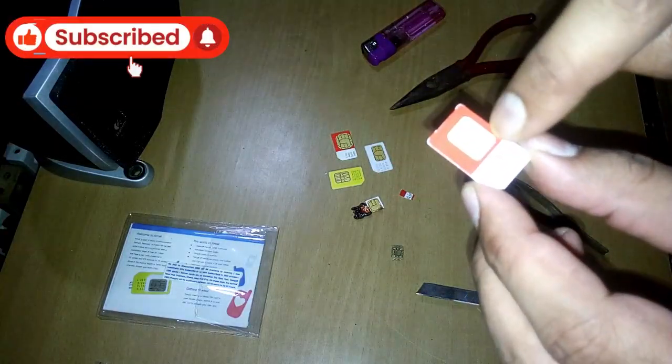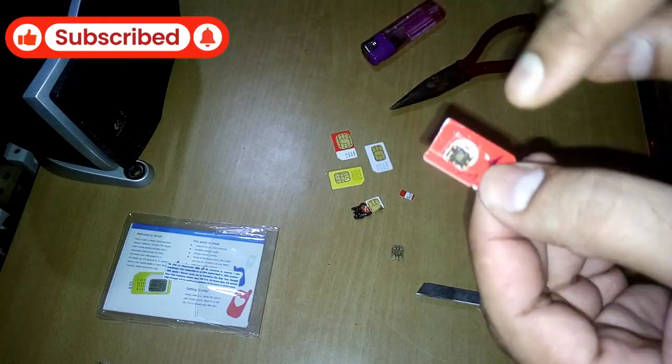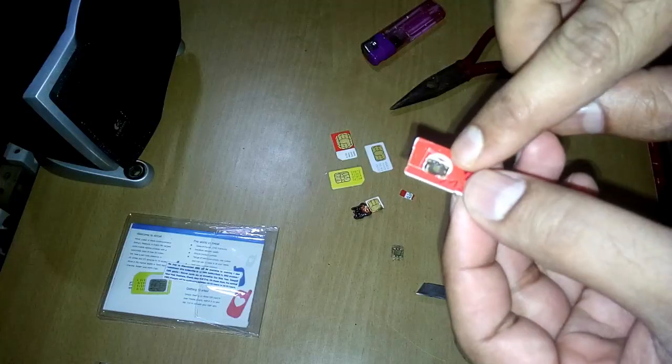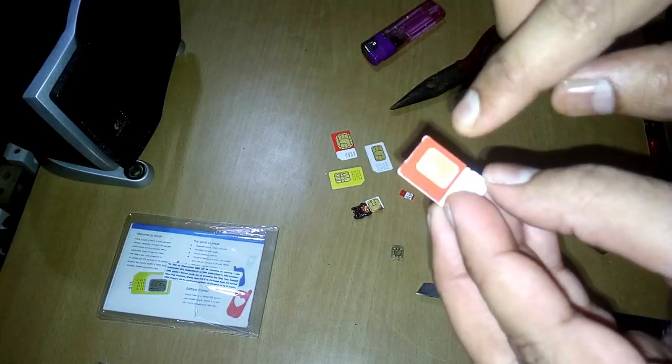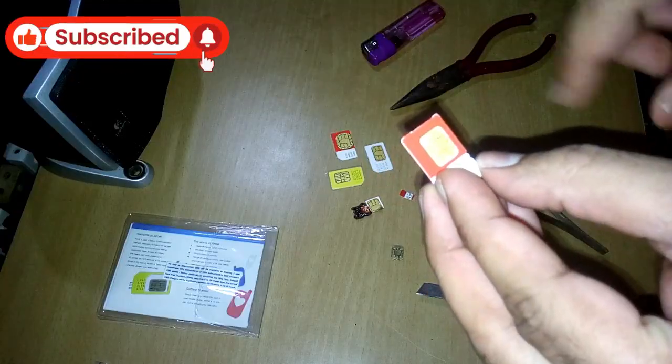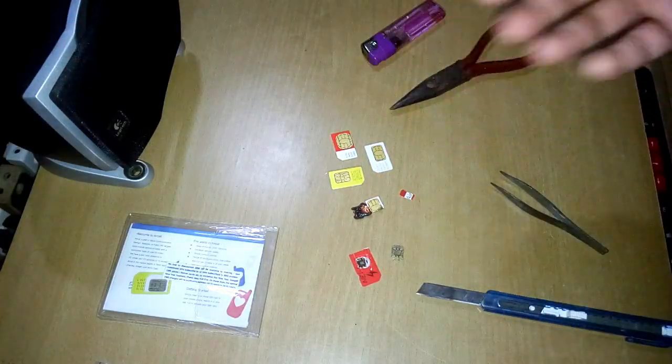These gold-plated things are just the connection lines, and this chip also requires power, which it gets from your mobile's power supply — meaning the battery. So that's pretty much all of it — you can see what's inside the SIM card.